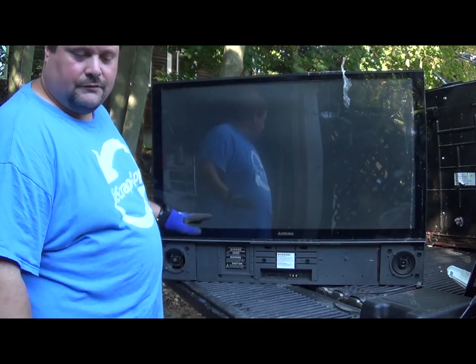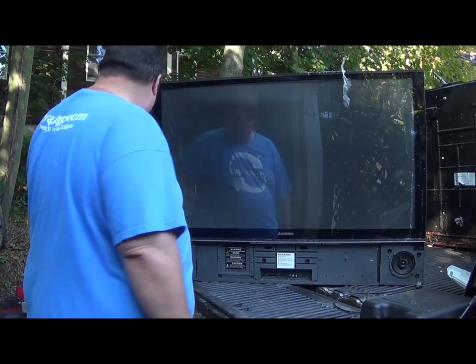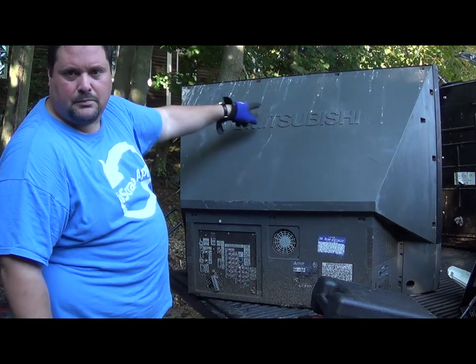Since this is the first one that I've scrapped, I'm just going to start going to town and taking all the screws off. I wasn't kidding about the bird poop.